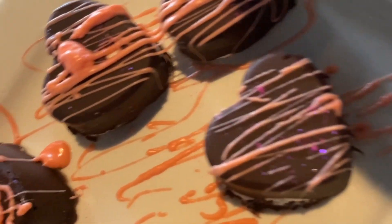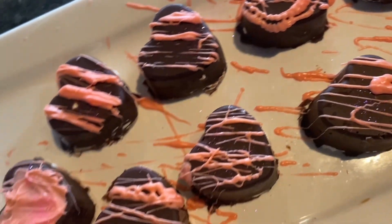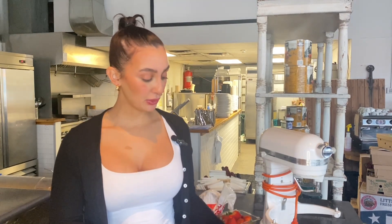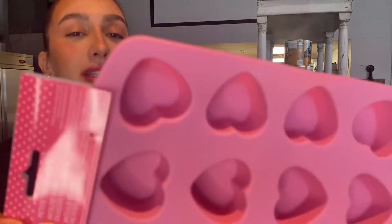Love is in the air and I'm here to show you how to make these adorable chocolates filled with strawberries and cream. You can enjoy this by yourself, you can give it to your friends, you can give it to your family, you can give it to your loved ones. I have these beautiful little treat molds from Wilton.